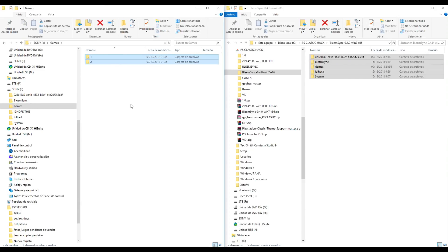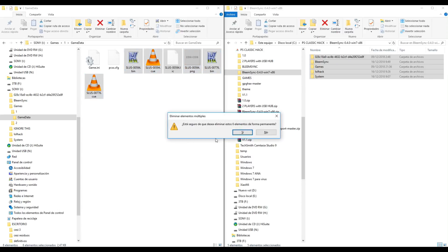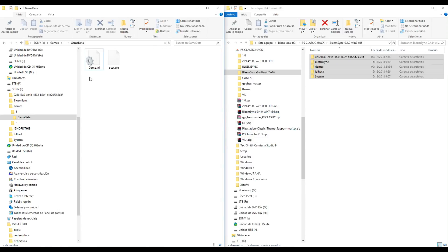Here we have two example folders with example files. We will replace those files with a real game. Select these files - the bin, cue, png, bin and cue - and delete. Also this leak file. So now we have only game.ini and pss.config.